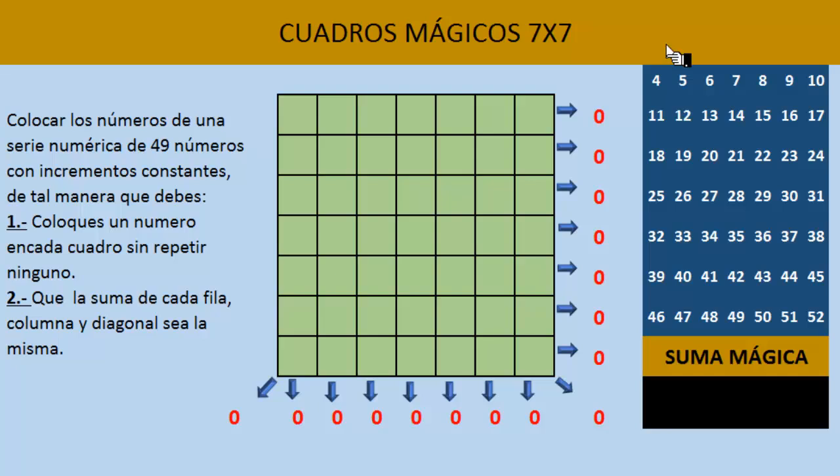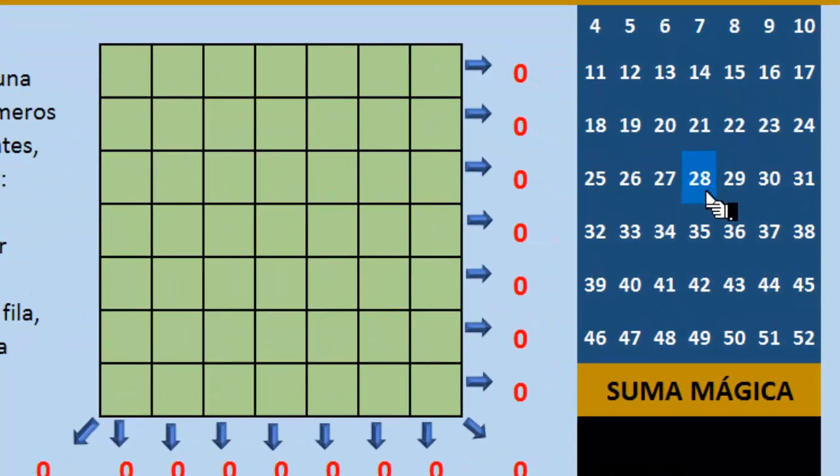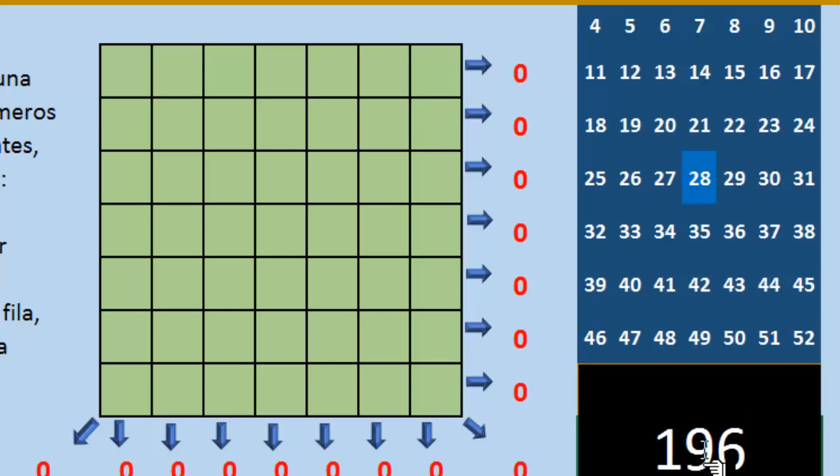Para calcular la suma mágica, una vez ordenada nuestra serie numérica, vamos a tomar el número que queda a la mitad de la serie. En este caso, del 4 al 52, el número que está en el centro de la serie es el número 28. Para los cuadros mágicos 7x7, el número del centro de la serie lo multiplicamos por 7. Así que 28x7 son 196 — ese va a ser nuestro número mágico, la suma mágica de cada fila, cada columna y cada diagonal.